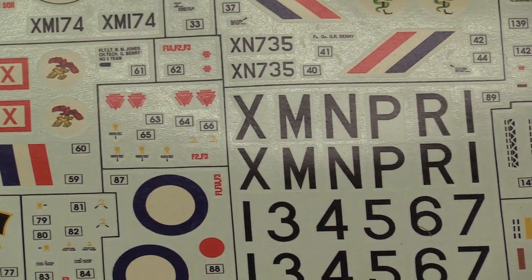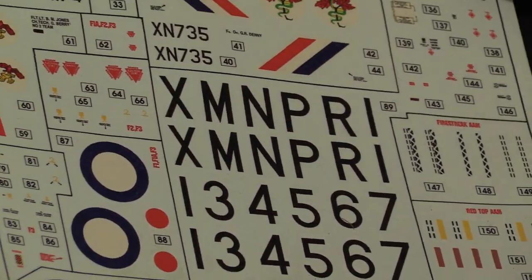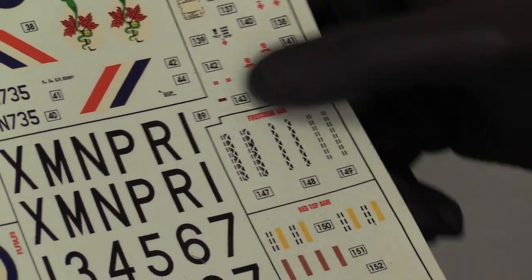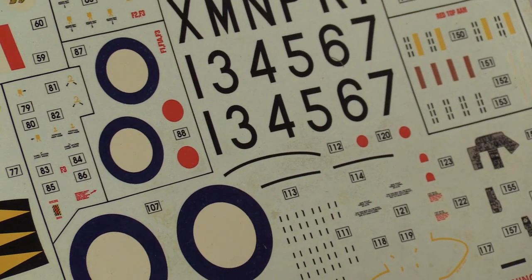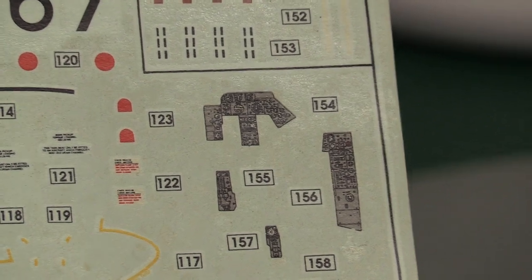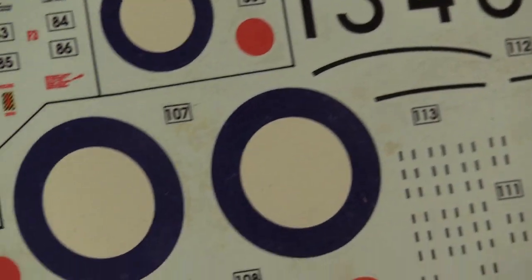Not so keen on the amount of carrier film around the letters and numbers — you might want to trim that down a bit. But you've got stencils for the Fire Streak or Red Top air-to-air missiles, instrumentation decals, and they look very nice. Can't see anything wrong with those.